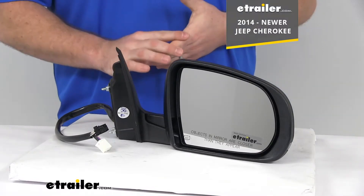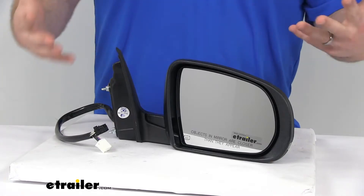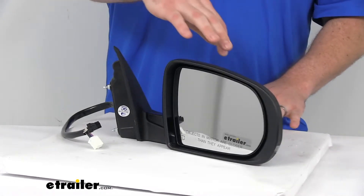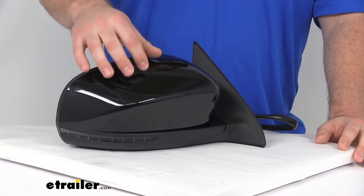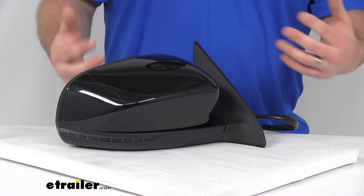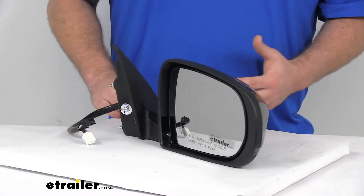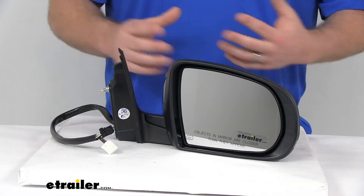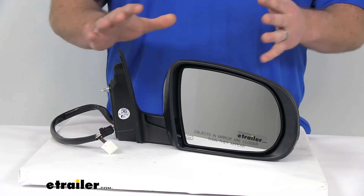It is modeled after your Cherokee's original look and fit, so you're really not going to be able to tell that this is a replacement mirror — it's going to look like it came with your Cherokee right from the factory. The back side does have a durable plastic housing, but this can be painted to match your vehicle's color, making it more integrated with the look of your vehicle. It's going to give you a nice, clean, finished look.